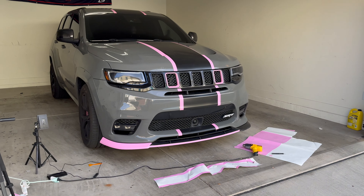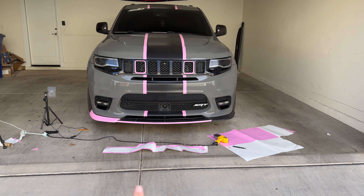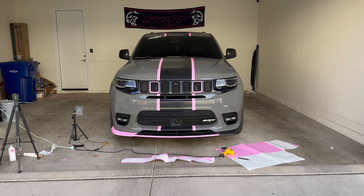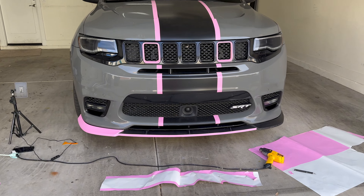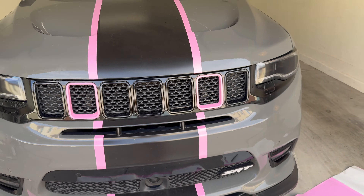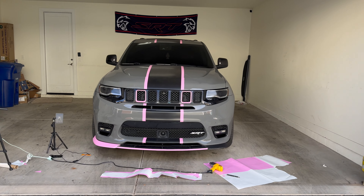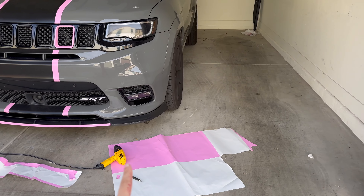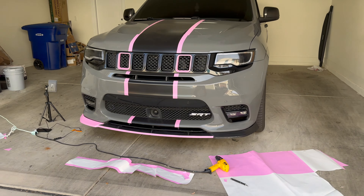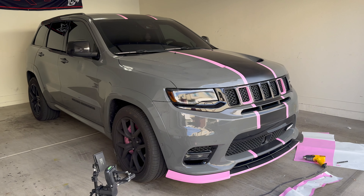Alright, next day — this is where we're at. I'm trying to decide if I like this style: not doing the whole thing pink, just a little bit of black showing and then that whole section pink. I think the whole thing pink is just going to be too much. So far I'm feeling it, but if I do that I've got to get rid of the rest of this carbon fiber. I think she looks kind of good like that. So far so good.